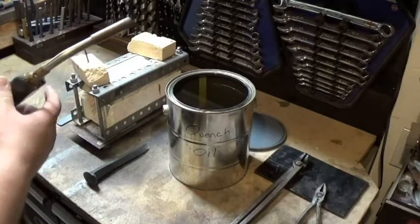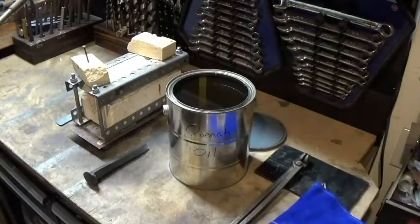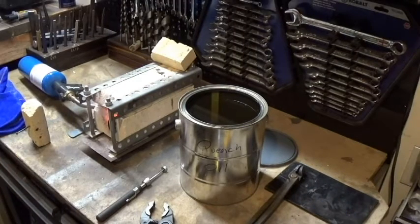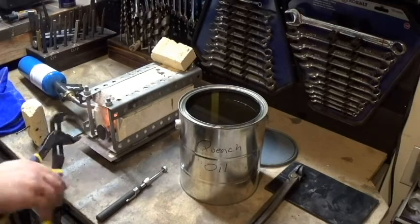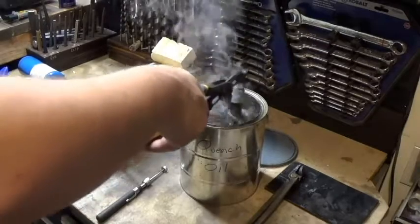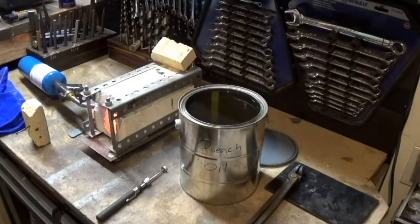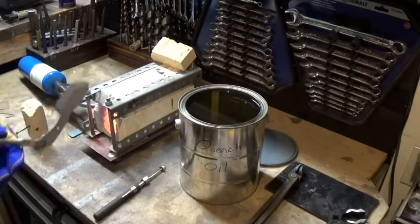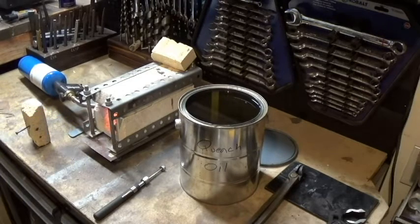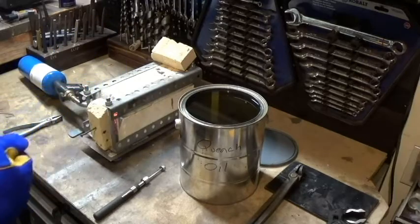First things first — a little bit of safety. You're going to want to wear eyeglasses, and later on you'll want a thicker glove, like a welding style glove. All this is doing right now is getting the oil nice and warm. If the oil is too cold, it'll be too much of a temperature change and it'll cause the knife to crack. We'll put the railroad spike in, let the whole thing get nice and warm, and then when it starts really heating up, we're going to pull it back and forth in front of the flame.